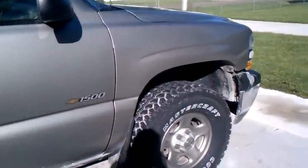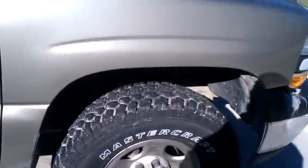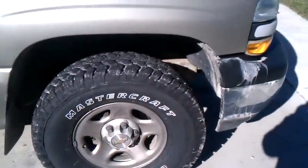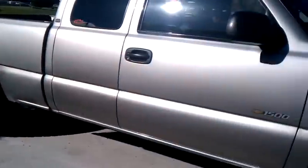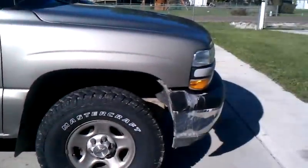I measured them the other day. They're called metric 33s, but technically they're a 31. That pissed me off a little bit, but I ain't mad about it. It fills up the wheel well nice, just like I wanted it to.